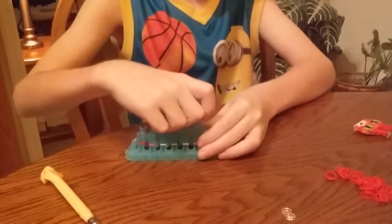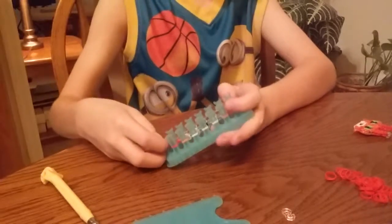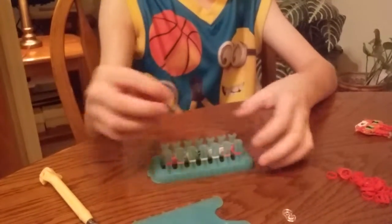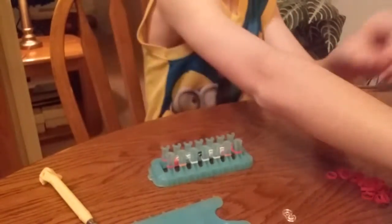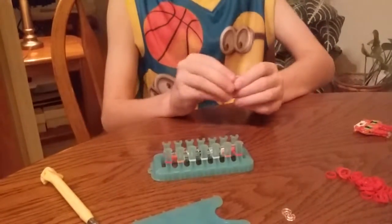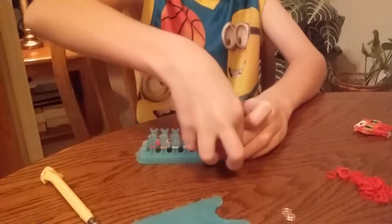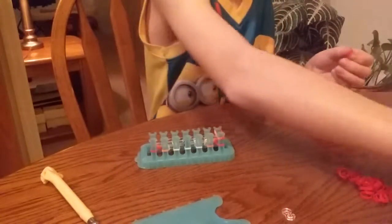Push it down, grab another clear band, pull it all the way across, then do the same thing. There will be connector bands with the red, and the red will be facing left while the orange will be facing right on both sides.